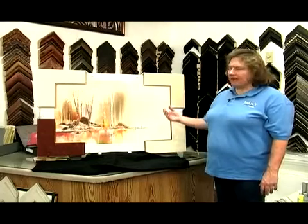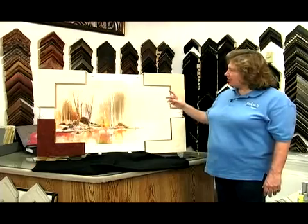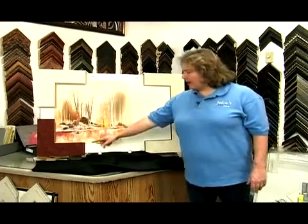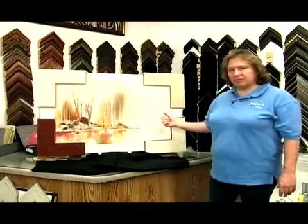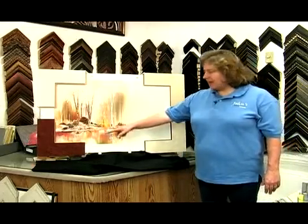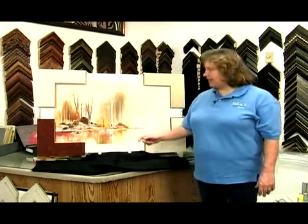As you look at your picture, you want to pick out some of the colors that are in it. There are different ways that you can do it. You can use a dark mat, which pulls all of the dark colors out of your picture. This one happens to be one of the suede mats, and we've used a wood lip, which is called a fillet, on the inside.